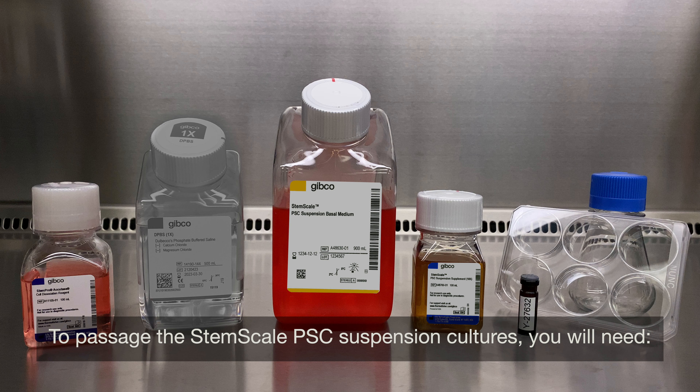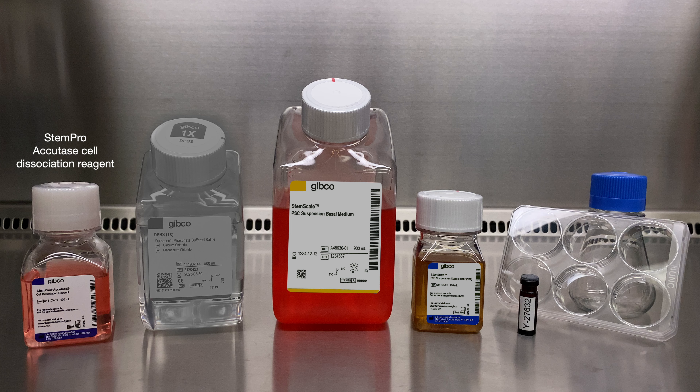To passage the StemScale PSC suspension cultures, you will need StemPro Accutase Cell Dissociation Reagent, complete StemScale medium, Y27632 compound, and a CO2-resistant shaker.